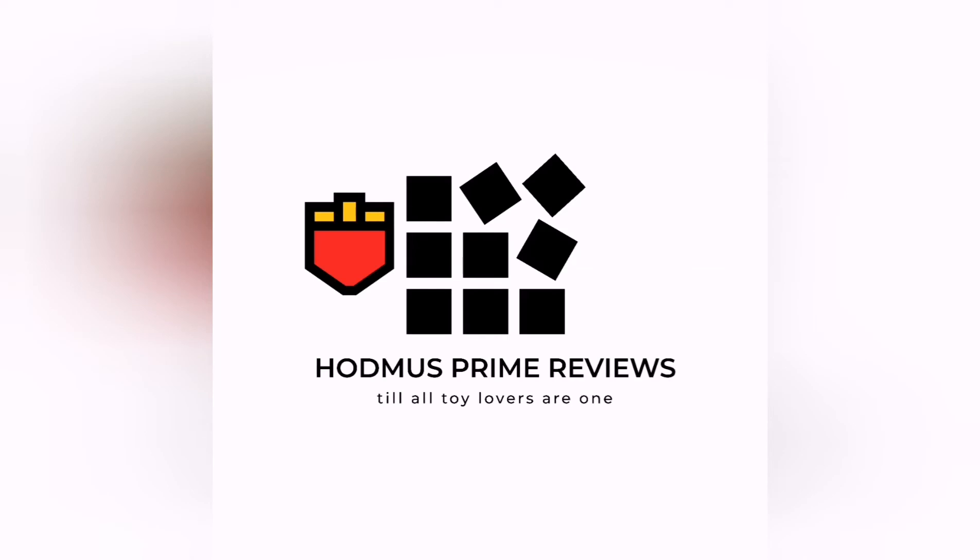Good day everyone, it's JonBot at Homers Prime Reviews, as always wishing you all the very best. Please feel free to like, share, subscribe, and follow me and all that jazz if you enjoy what I provide here.